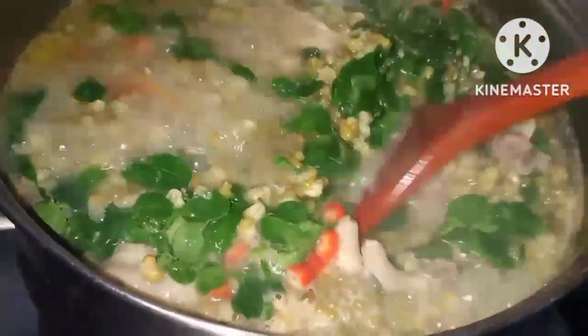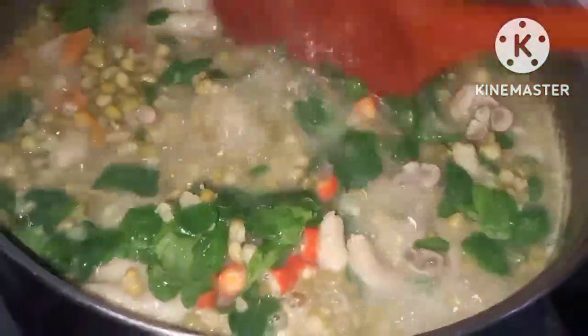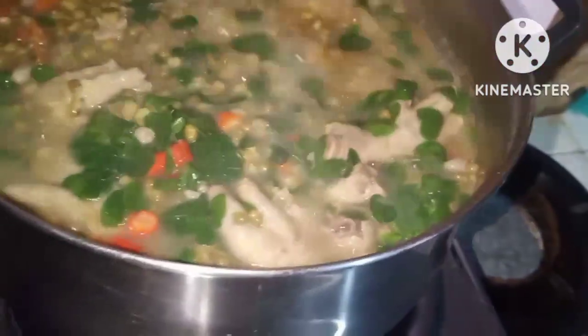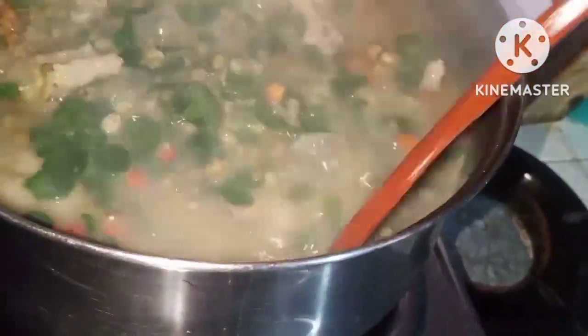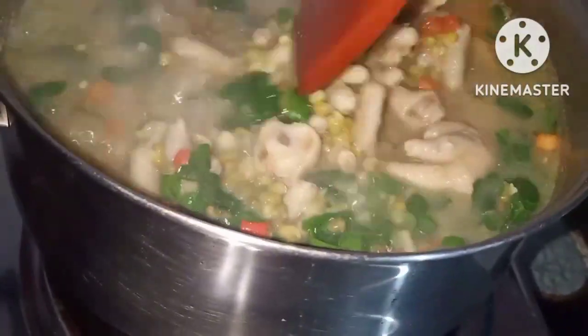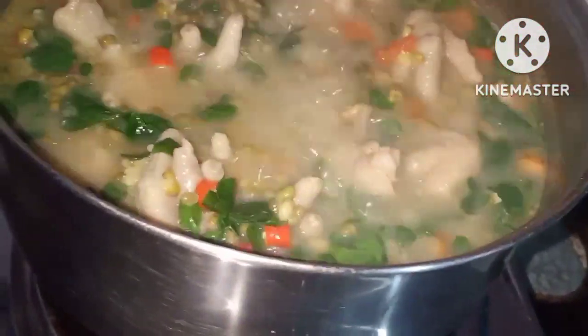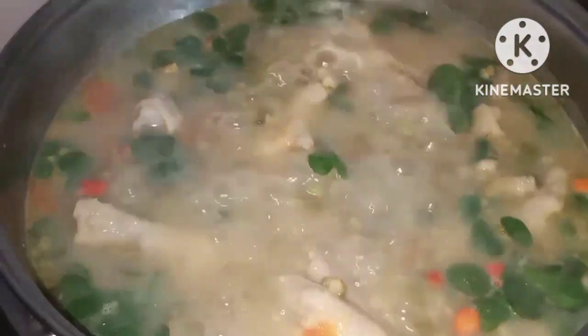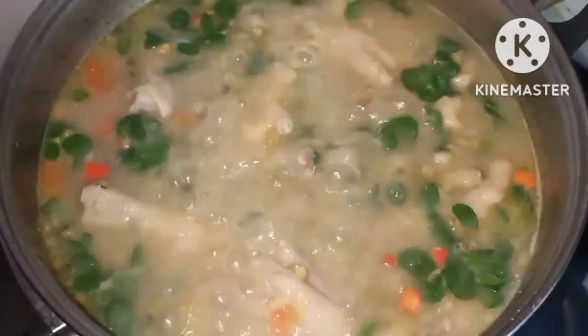Haluin na natin sya para mas lalong sumarap ang ating nilutong munggo with chicken feet and fried tilapia. Maraming maraming salamat sa inyong panunod ng aking video. Sana mapuntahan nyo rin ang aking munting bahay — Kusina ni Shane TV. Timplahan nyo sya ng tamang timpla ayon sa inyong panlasa. Thank you very much for watching my videos.